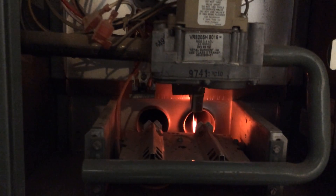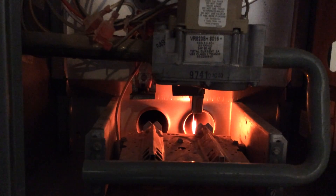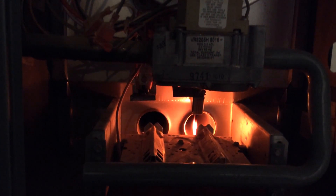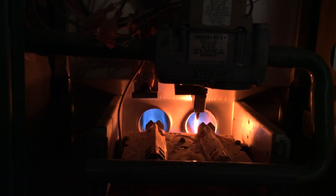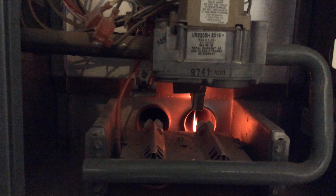The problem I have is that either only one burner lights and the furnace shuts off, or the first burner lights and the second burner lights but takes a few seconds to catch, so the flame sensor does not get hot and the furnace shuts down. If this happens multiple times in a row, the furnace will shut off for an hour for safety, and if this happens at night, you will wake up to a very cold house.